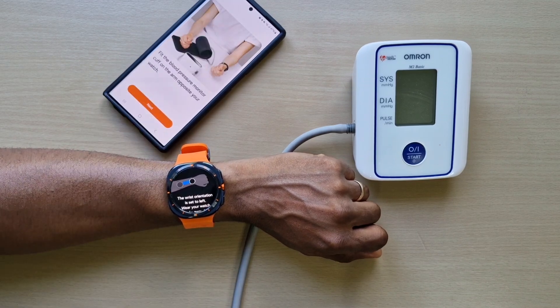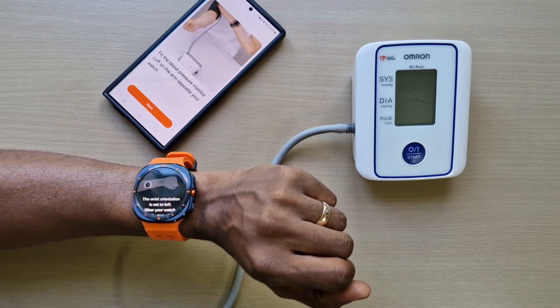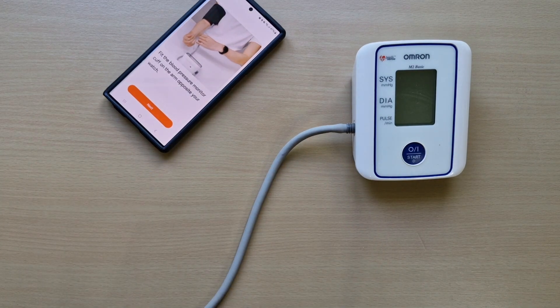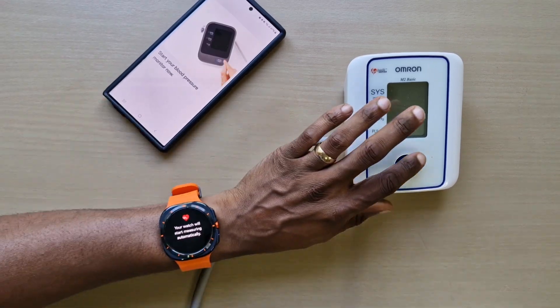Next, fit the blood pressure monitor on the opposite arm. We've got it fitted, so press next and start your blood pressure monitor.